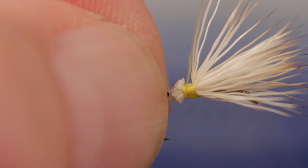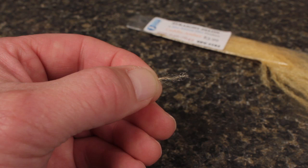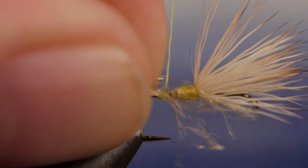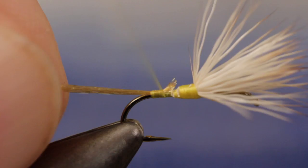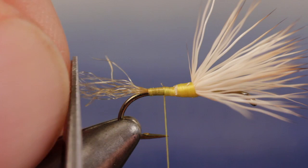Continue taking thread wraps to cover the butts and work your way down to about halfway between the hook point and the barb. For the trailing shuck, Matt uses about a half a strand of light amber zelon. To make tie-in easier, he snips the uneven ends off square. Lay the clump on the near side of the hook and take two wraps to contain it. Then pull the zelon rearward until it forms a nice little ramp up to the elk hair butts. Secure it with wraps of tying thread and then leave your thread hanging at about the hook point. Keep the length of the trailing shuck around the same as the hook shank, maybe a little shorter.